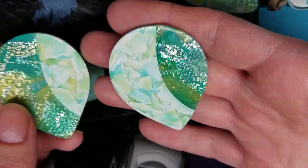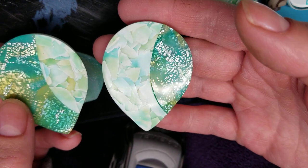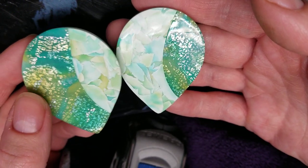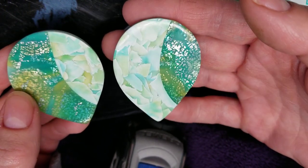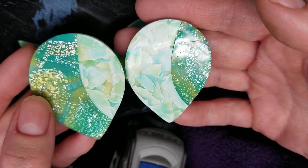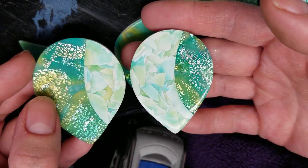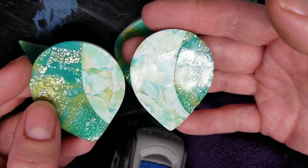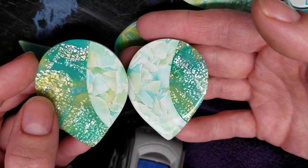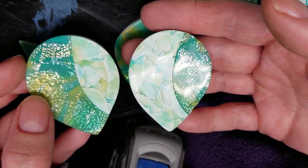So this one is wet/dry sanded up to 2,500 and buffed with the orange wheel — no wax, nothing else. This one is just sanded. Isn't that crazy? I just wanted to show you that again. I'll put the link to the buffing wheels down in my description box below.